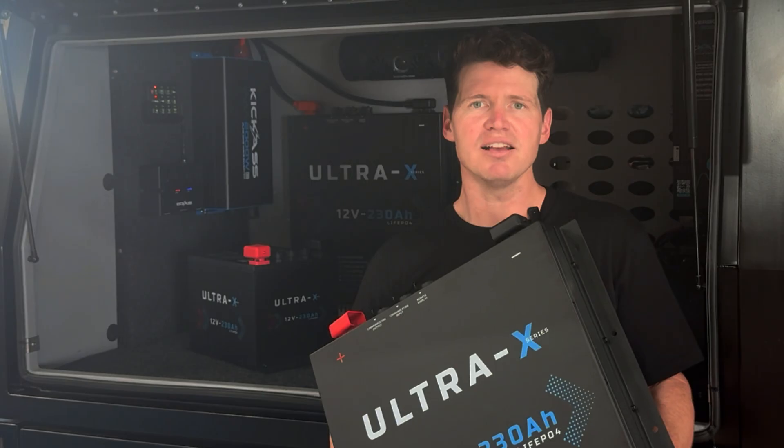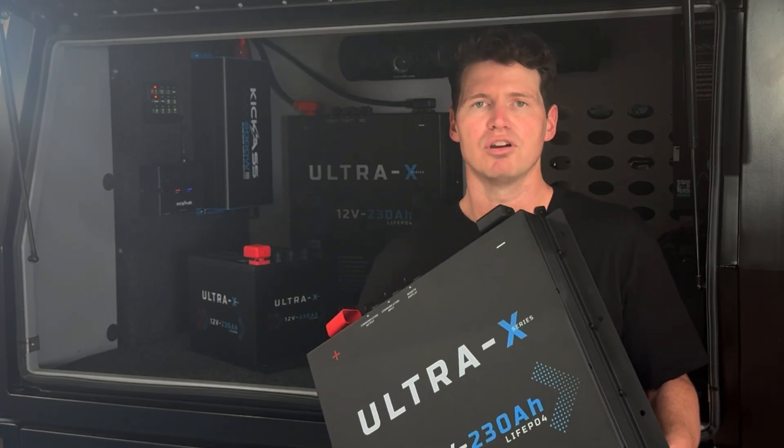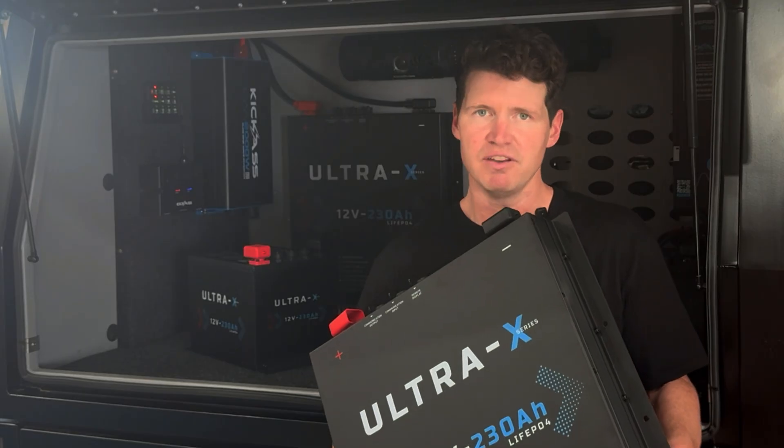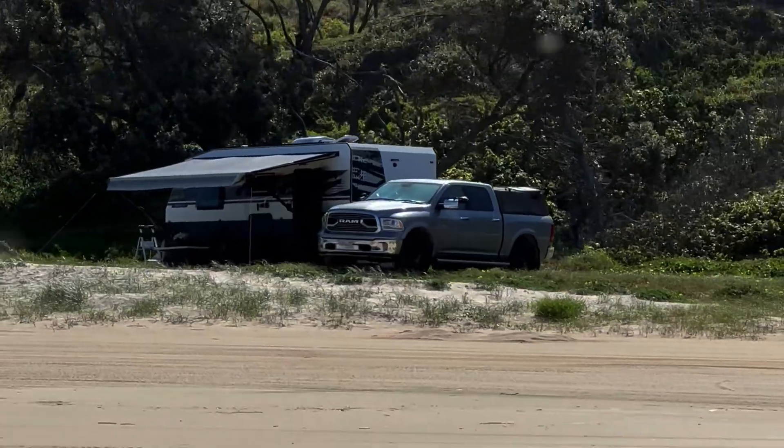Safety is critical for us at Kick-Ass, and in these batteries we've used our intelligent BMS. So not only do you get the advanced safety features, but you also have peace of mind that this battery is fully certified for use in Australia.